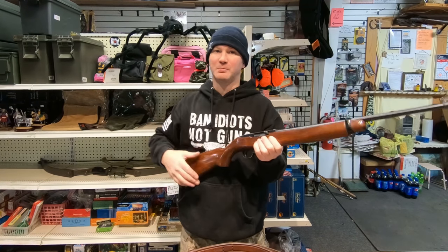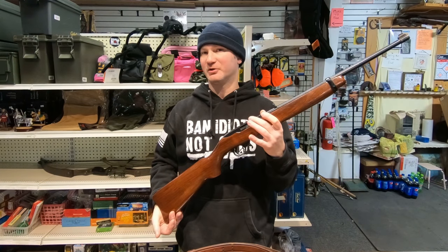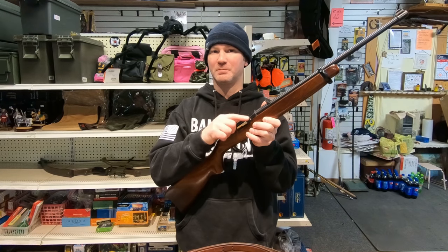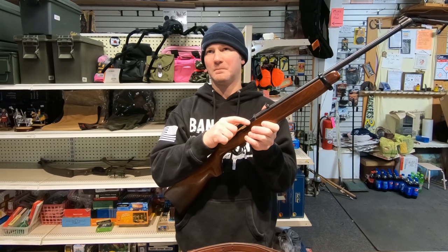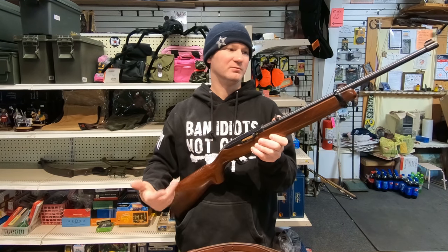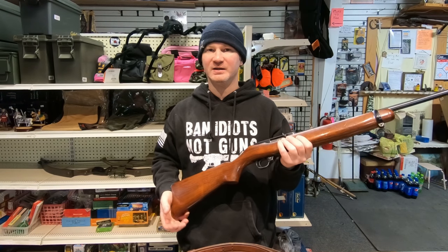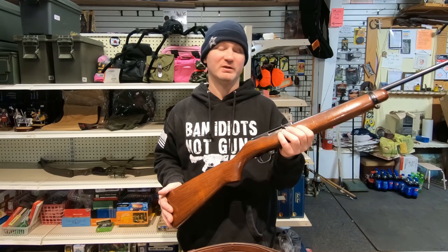I'm going to continue to run this one for probably another 100 rounds, and if it continues to malfunction I'm going to put the old one back in. This isn't a Ruger part — I ordered it from MidwayUSA because I wanted to change it out, and I felt guilty calling Ruger, because they would have sent me one for free. Their customer service is really that awesome.